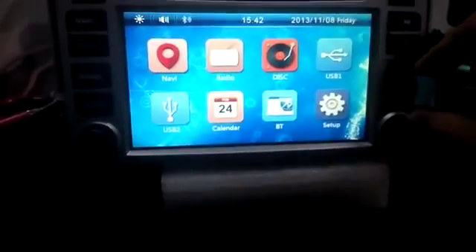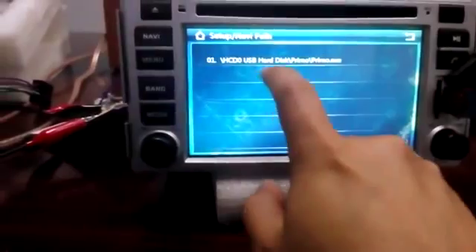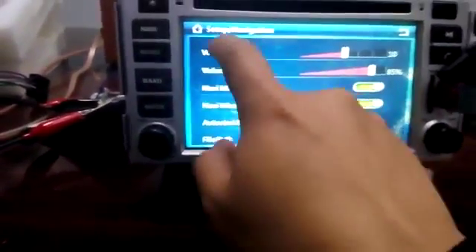This is the USB flash. There's an option in here — search USB hard disk master.